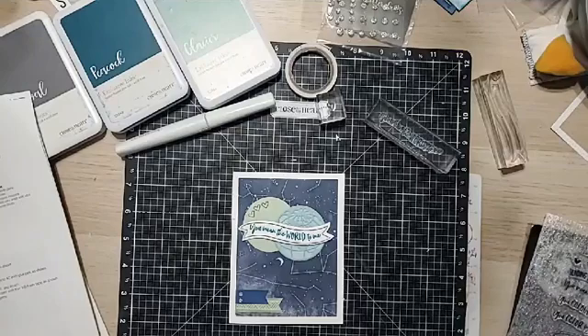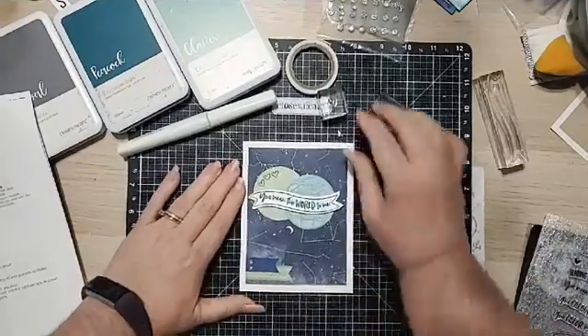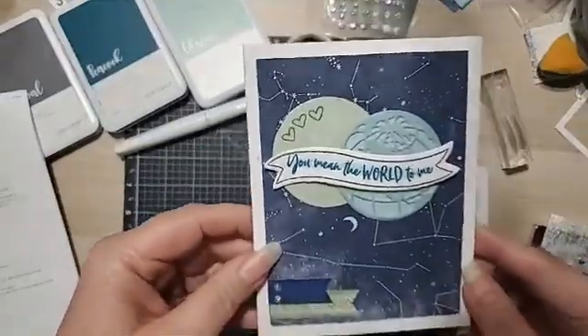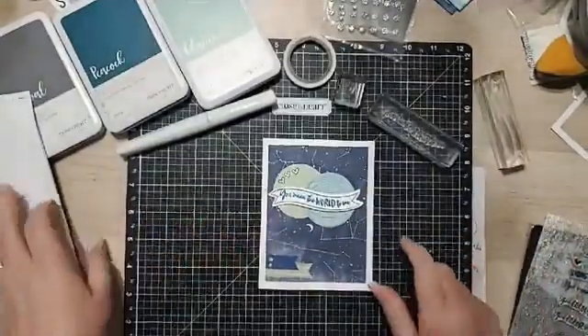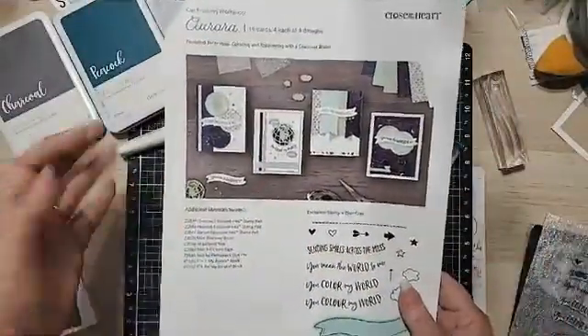We're going to make another card today. I don't always just make cards, though you wouldn't know it by my lives. We're working on Aurora right now and we're going to make another card out of the Aurora Workshop. This card has some shimmer on there, and the sentiment is 'You Mean the World to Me.' This comes from the Aurora Card Making Workshop from Close to My Heart, which is a full-on kit that has everything you need except for the ink.